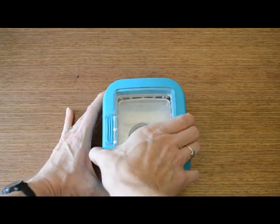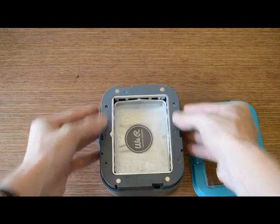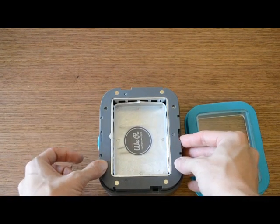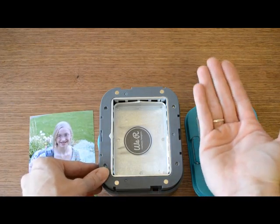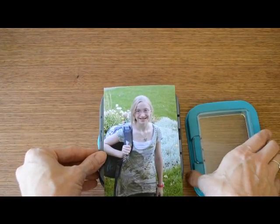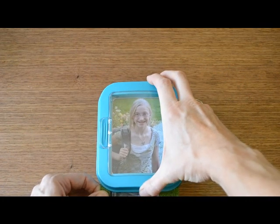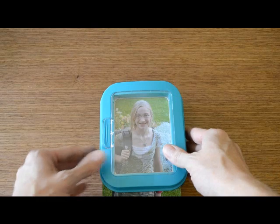To use the punch, just pull the frame off the top. There are a couple of holes on the sides of the base to stabilize your photos and papers so they don't slide around, since the punch comes from the bottom up. Simply place your photo or paper on the base, lock your frame in place, then move your photo or paper around looking through the viewfinder and line it up exactly where you want it.